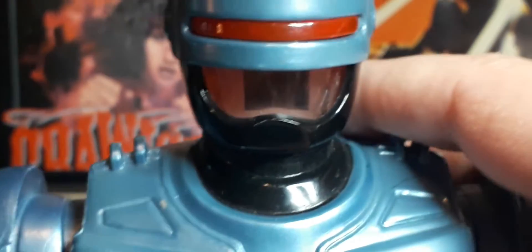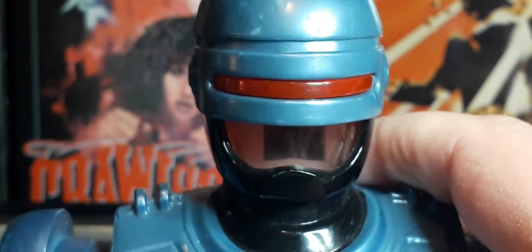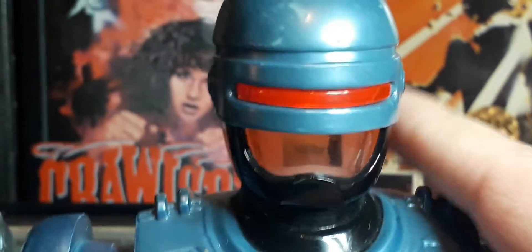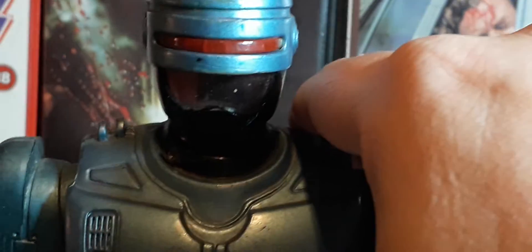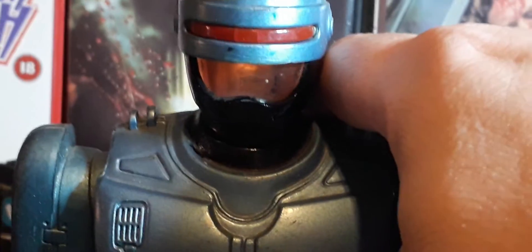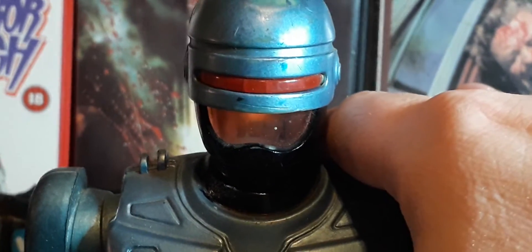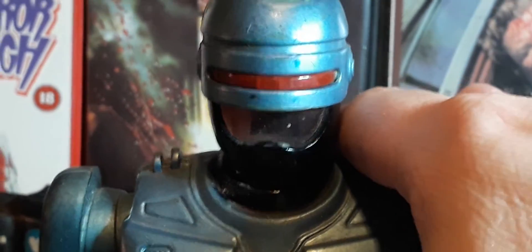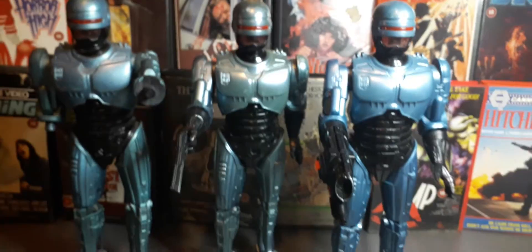Welcome back, and today I've got not one RoboCop, not two, but three RoboCop figures. So yeah, there's three RoboCops for you.